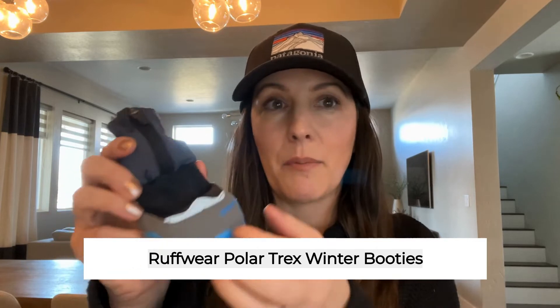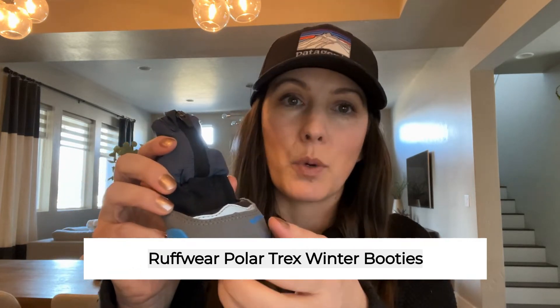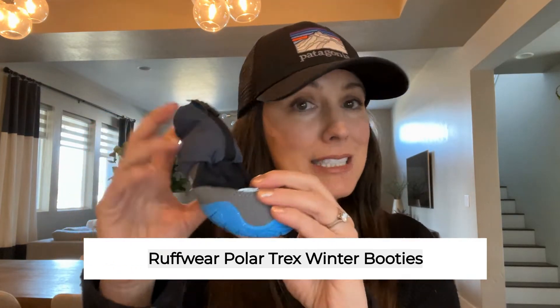So we purchased the Ruffwear dog booties for him while we were there and we've been really happy with how these have worked for him — he actually seems to enjoy being outside when he has these on. They're really durable on the bottom so they grip to the ground and they keep his feet from being too cold.